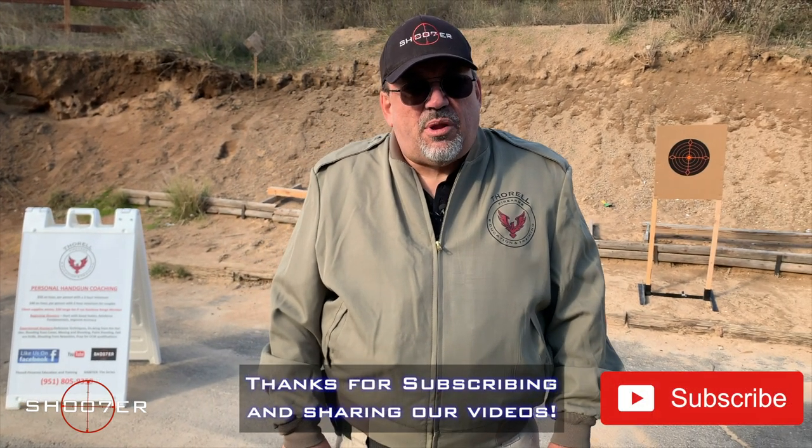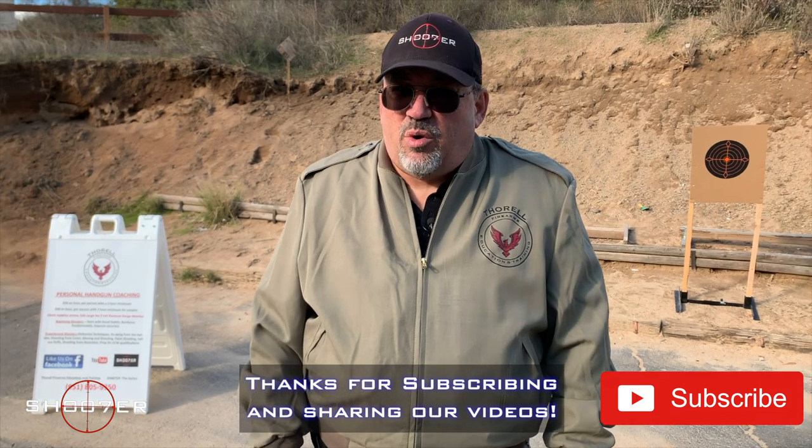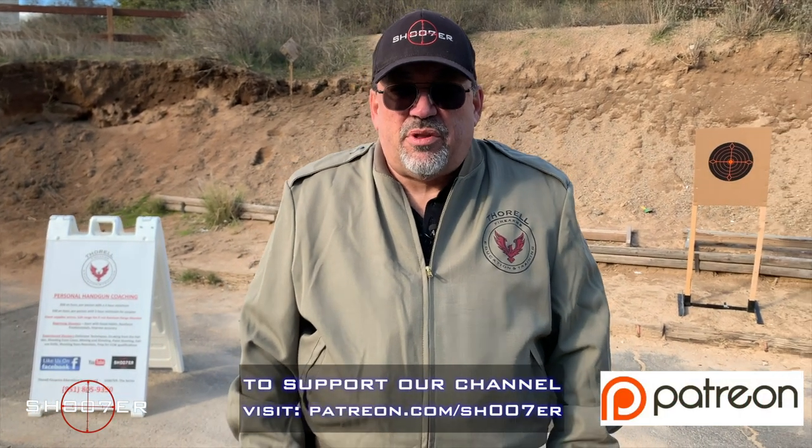Thanks for joining us on Shoot of the Series. I'm Ed Thorell from Firearms Education and Training, and we're glad you tuned in to watch our videos. For those that haven't already, be sure to subscribe, like, and share. If you really like what we're doing, come find us on Patreon and partner up with us.